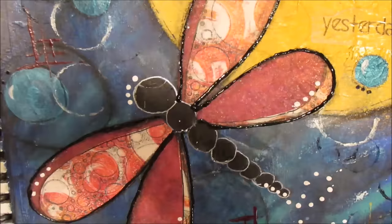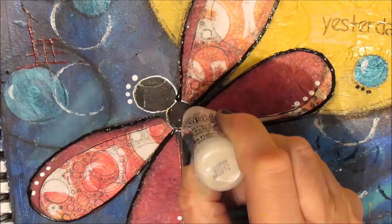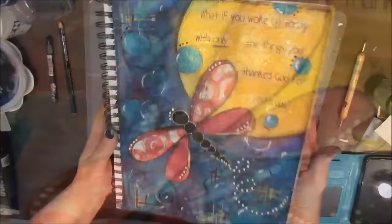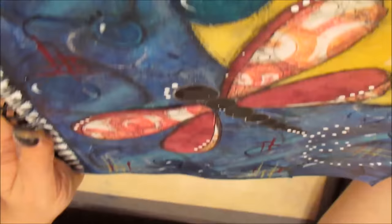Using my liner bottle and thinned acrylic paint, I'm going around the dragonfly just to make it pop a little more. I'm also applying diamond stickles, outlining the circular part of the dragonfly body. You can't see it so much on the video, but on the page it really does add a nice detail. Here's a close-up where you can see the shimmer in the sun or moon and some of the textures.